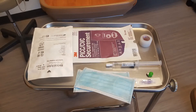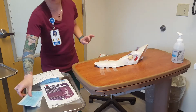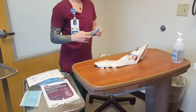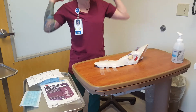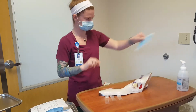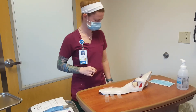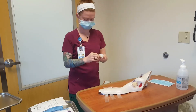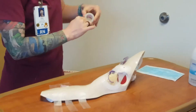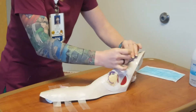Gather supplies and equipment. The nurse will don the mask. Place mask on patient as well. The nurse secures the end of the line — the injection caps — to the arm using tape.